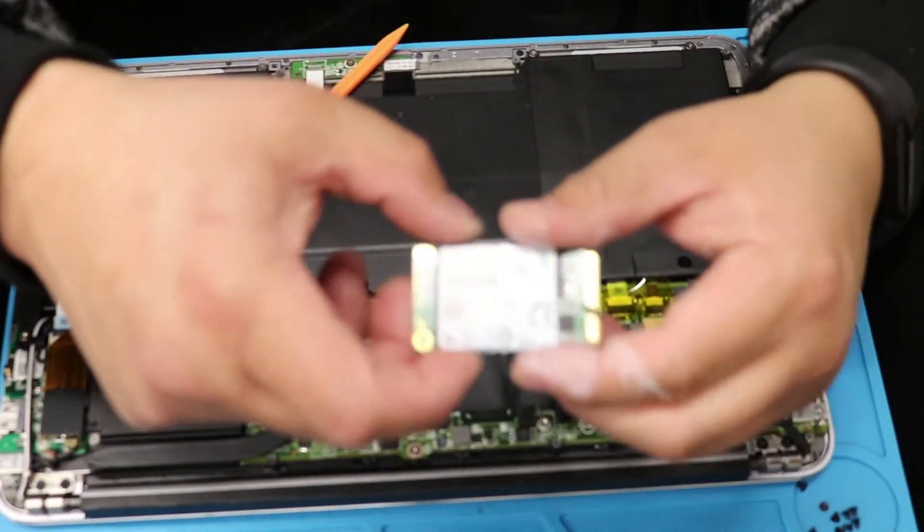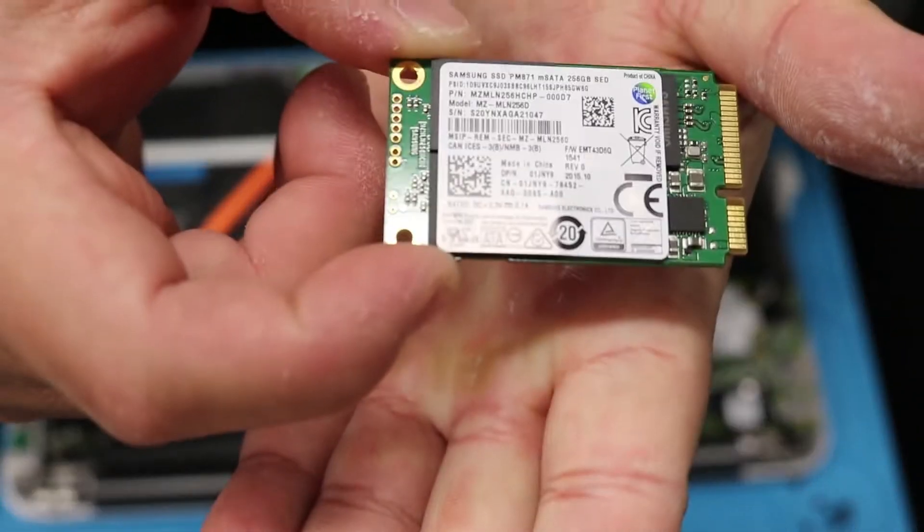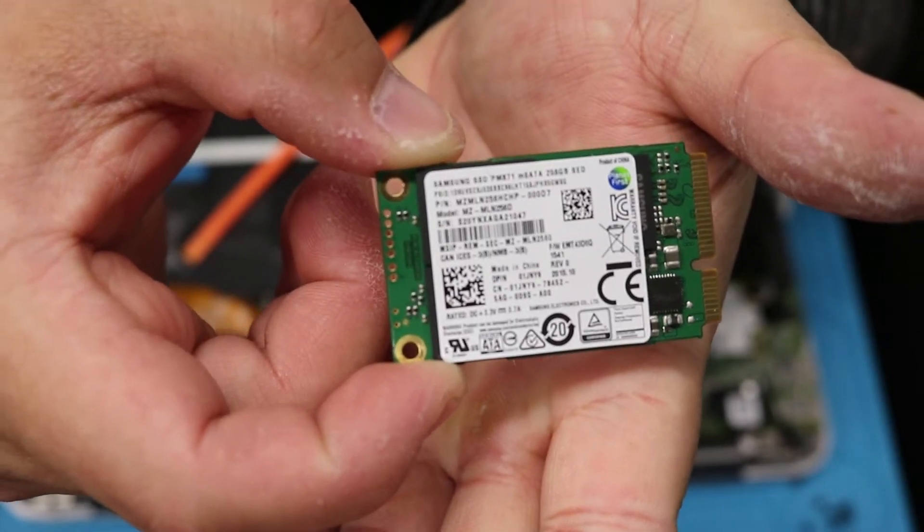And here's the one I'm going to replace it with — the Samsung 256GB M-SATA.